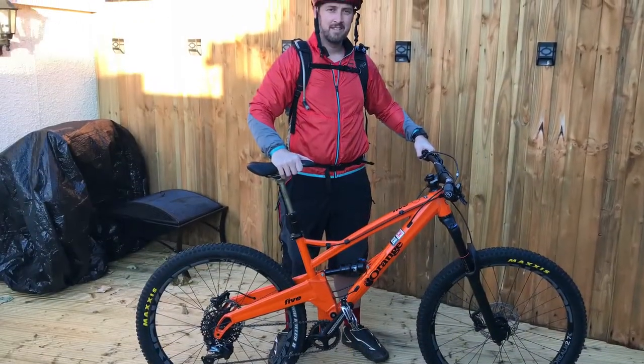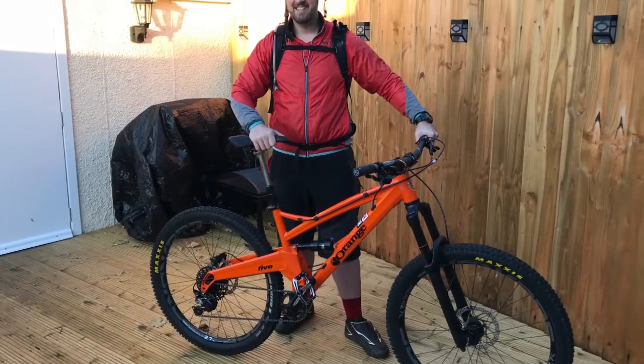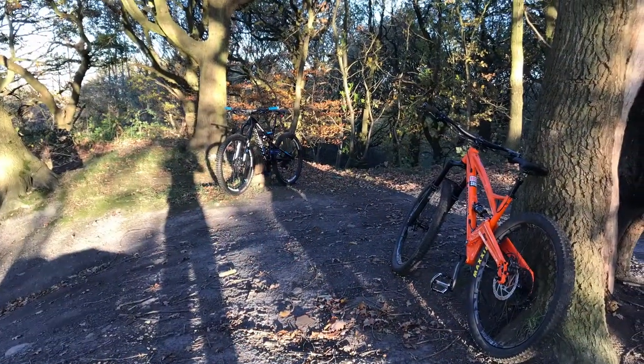Here's me just for sizing so you can see what the size looks like. As I said it is a size medium. It fits me quite well and I'm 5 foot 10 or thereabouts — quite short legged.